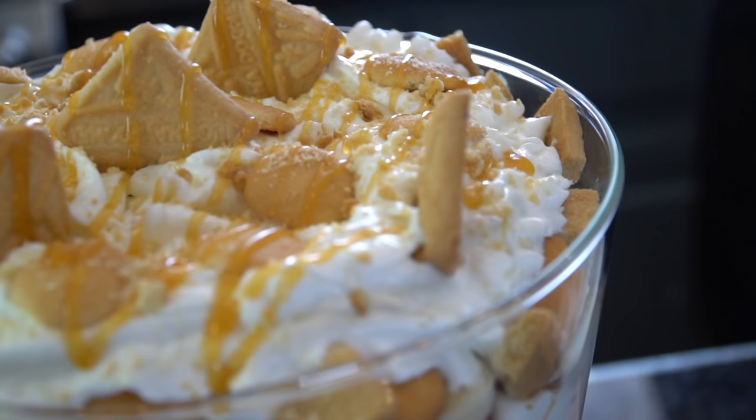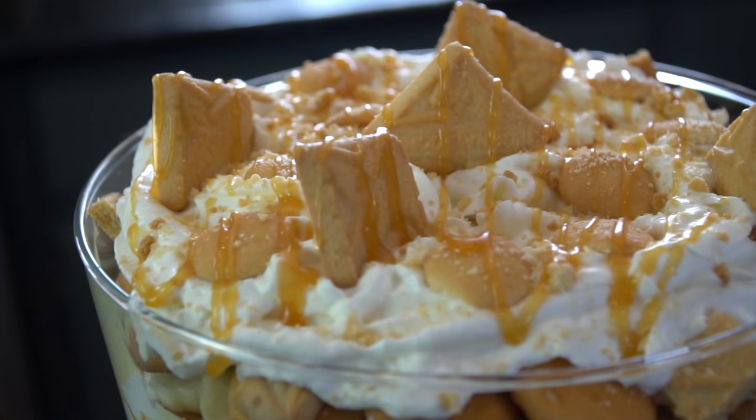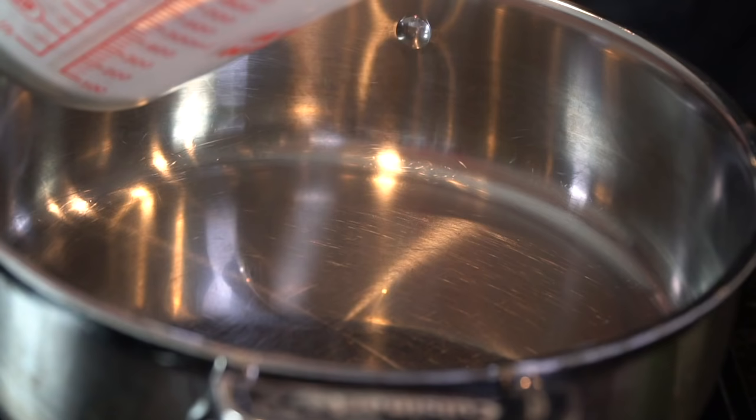What's up guys? Welcome back. The holidays are quickly approaching, which means it's time to reach into the dessert bag and pull out some delicious banana pudding. But before we do that, please take a quick second to subscribe to the channel and make sure to hit that bell and enable notifications as well. Alright, enough running my mouth — time to get in the kitchen and make it happen.